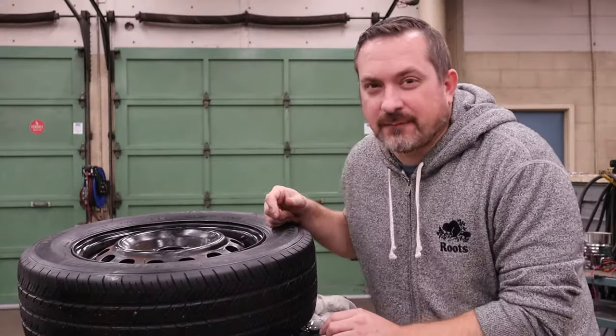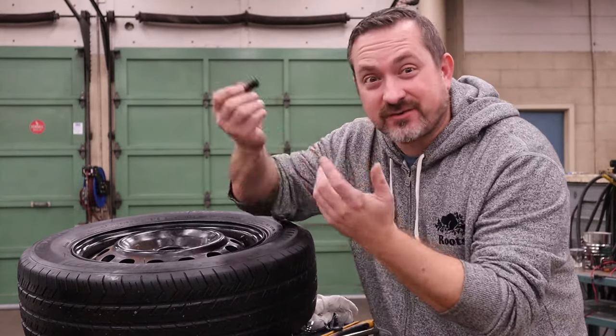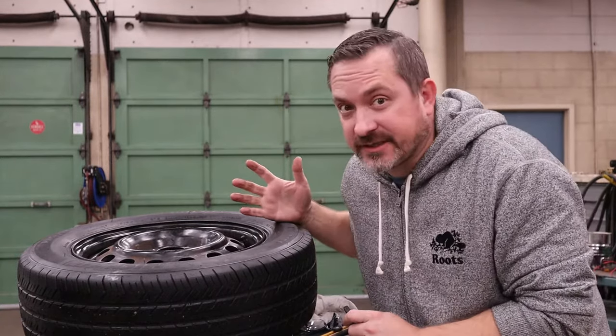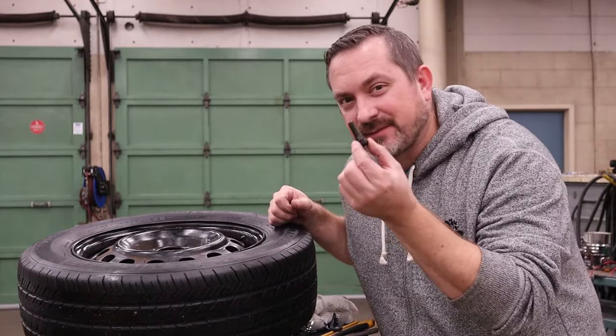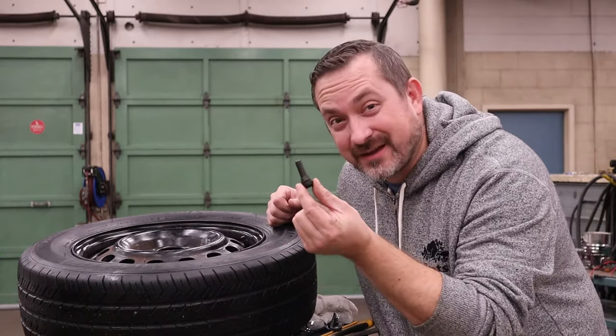Why would you be changing your valve stem? These get old and every now and then they get brittle and they start to leak out the sides, or even just fall right off causing complete loss of air in your tire. The most convenient time to change these is when you're putting brand new tires on — that way you'll never have one fail.